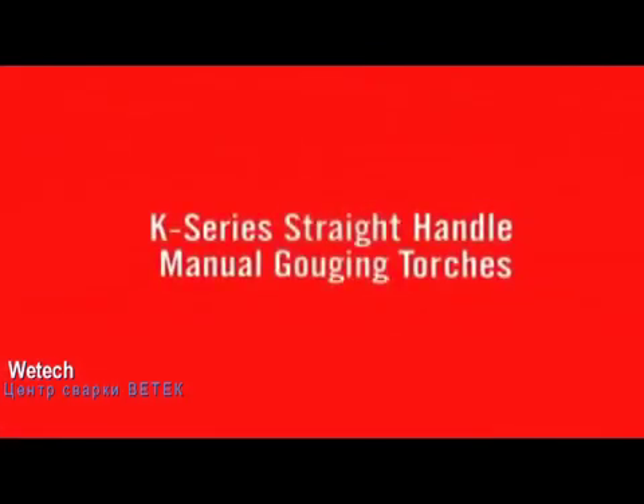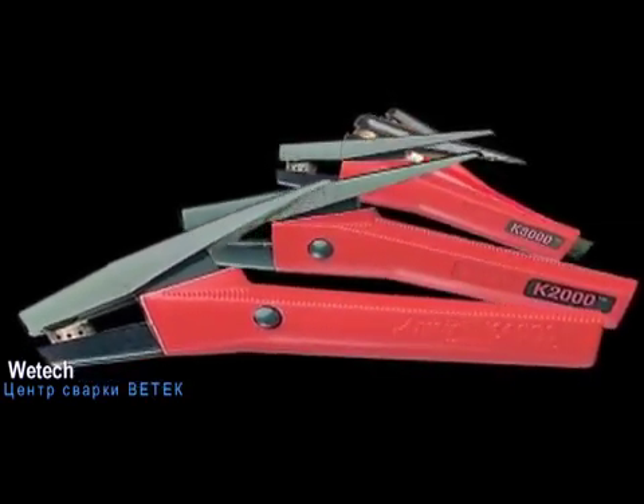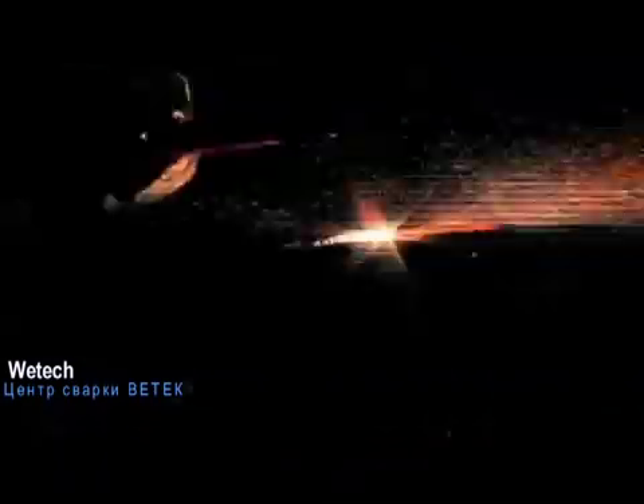K-Series straight handle manual gouging torches: The K-Series features two straight handle manual gouging torches — the K3 for medium duty jobs and the K5 for extra heavy duty jobs. K model manual torches offer the reliable and rugged design that users expect from ArcAir while making metal removal jobs look easy.